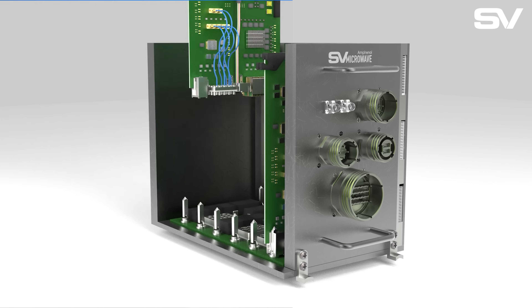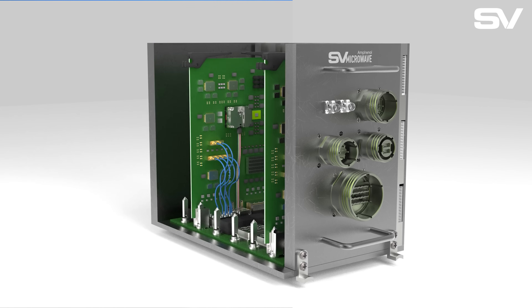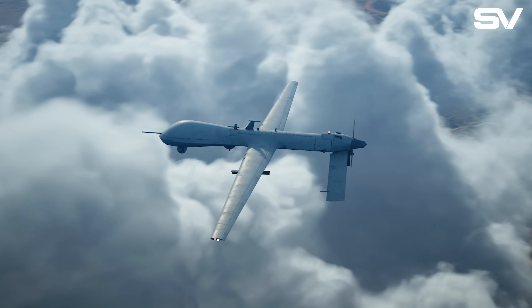Typically, these chassis can support multiple Vita 3U and 6U cards, from radio cards, SBC cards, GPU cards, AP and T cards, and switches. All of these cards can support a full C6 ISR or electronic warfare suite.